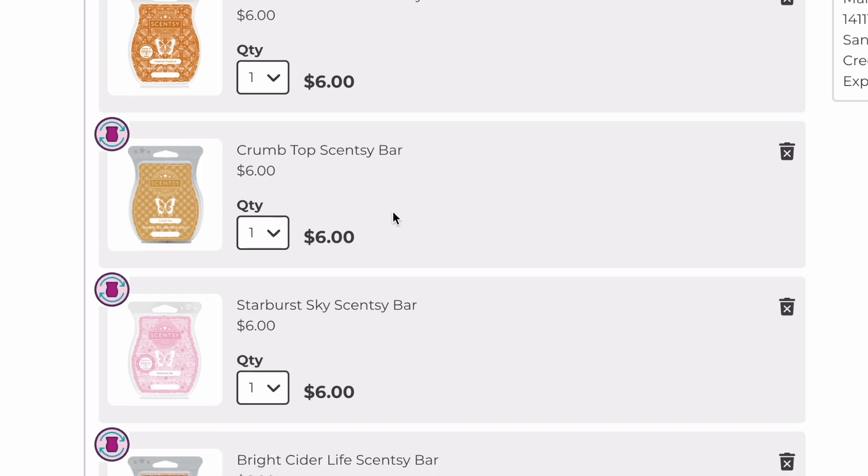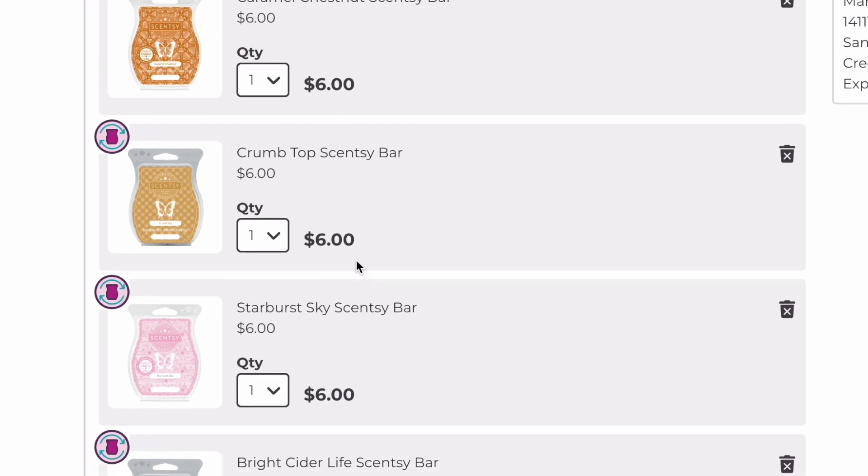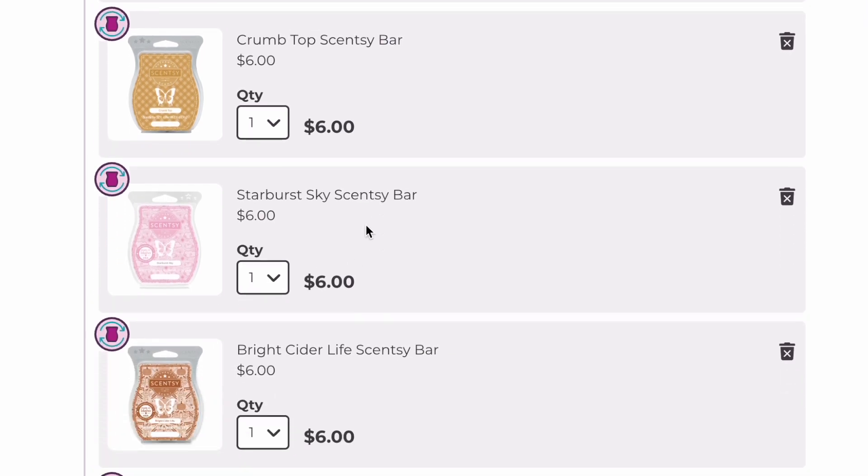Crumb Top was a Bring Back My Bar from January 2023, and we're going to keep that because it's bakery and Scentsy doesn't have a whole ton of bakery. Starburst Sky — we can actually remove this because it's coming back into the full catalog starting March 1st. It was an LTO, part of last year's Valentine's collection, but they've decided to bring it into the full catalog, which is exciting. So we'll go ahead and remove it.